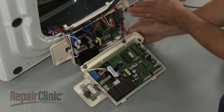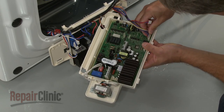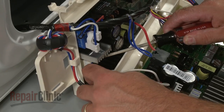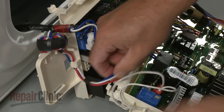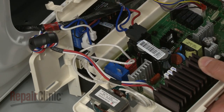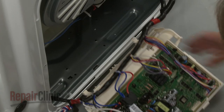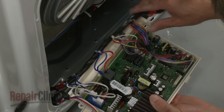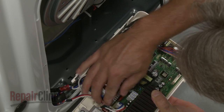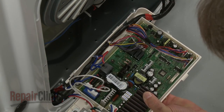Now transfer the remaining wire connectors from the old board to the new one. With all of the wires in place, position the wire harness in the groove in the housing. Snap on the cover.